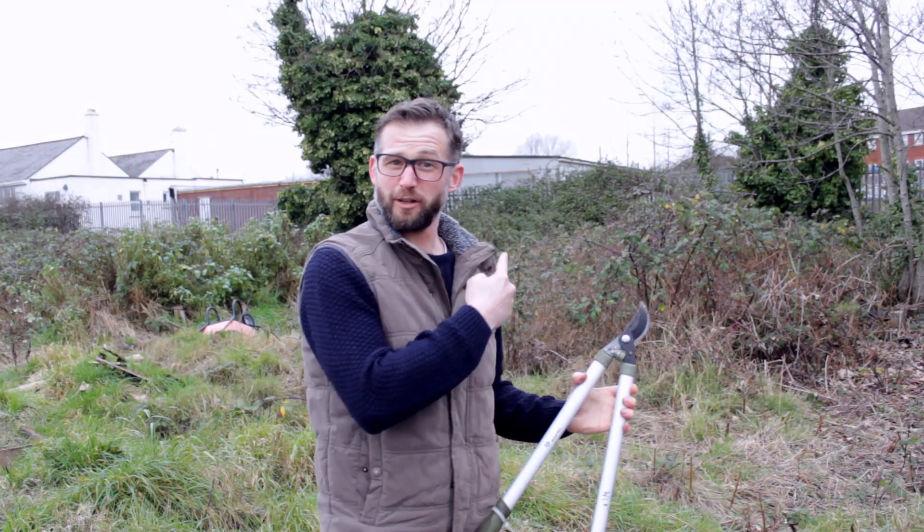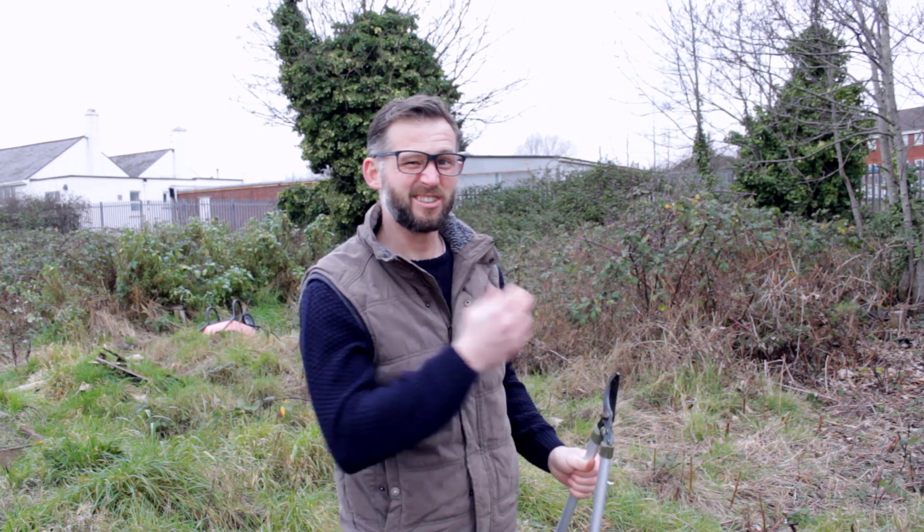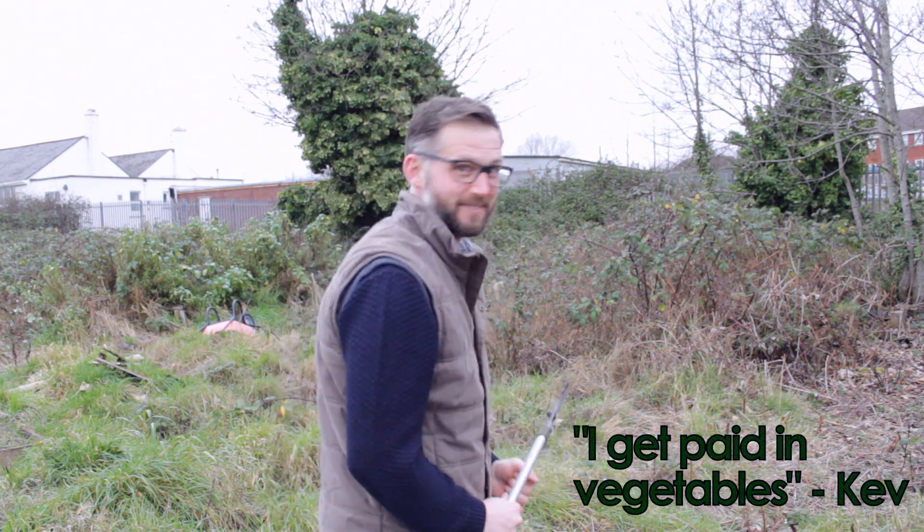One other thing I want to try and do today is get started on the overgrown area behind me — just clear it back a little bit so I can see what I've got there, because it's the new part of the plot. Luckily Kev's here and he's going to give me a hand.